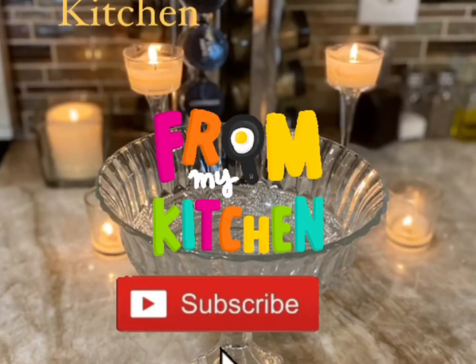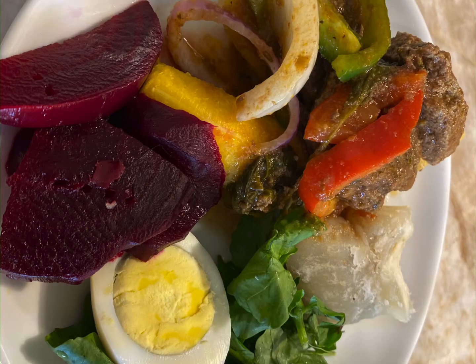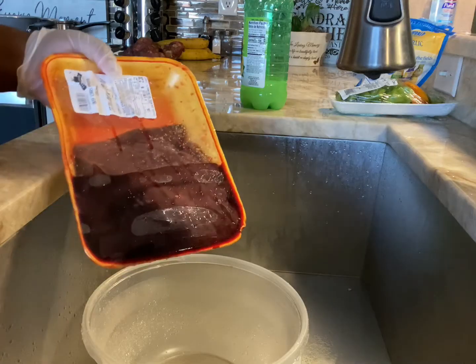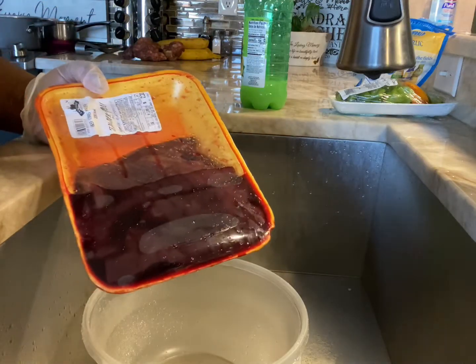Welcome to Sandra's Therapeutic Kitchen! Today we are going to make Haitian-style beef liver for breakfast. It's gonna be delicious. Good morning guys, today I'm going to make some beef liver.